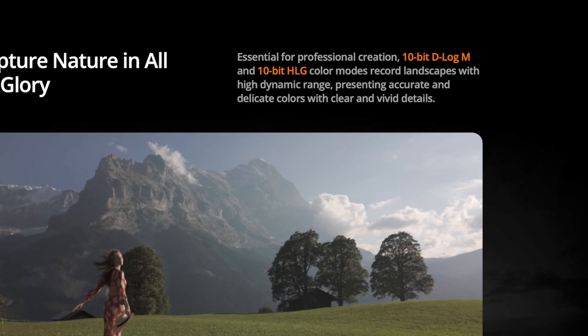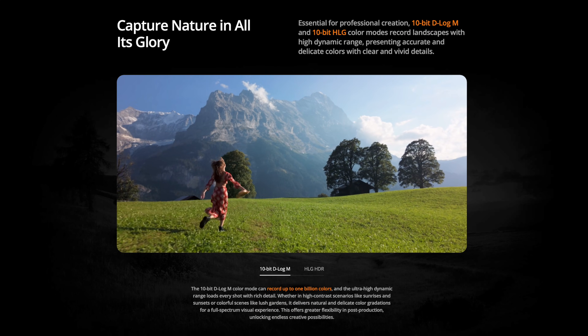One of these is the ability to record in a 10-bit D-LogM color profile. Today, I'm going to show you how to utilize the tools included in Final Cut Pro to make D-LogM footage look good.